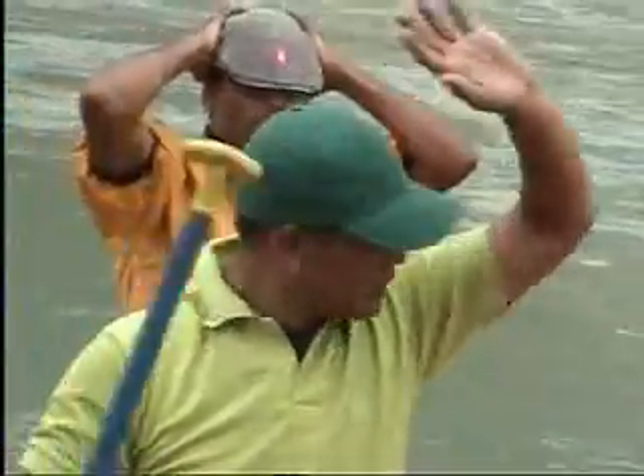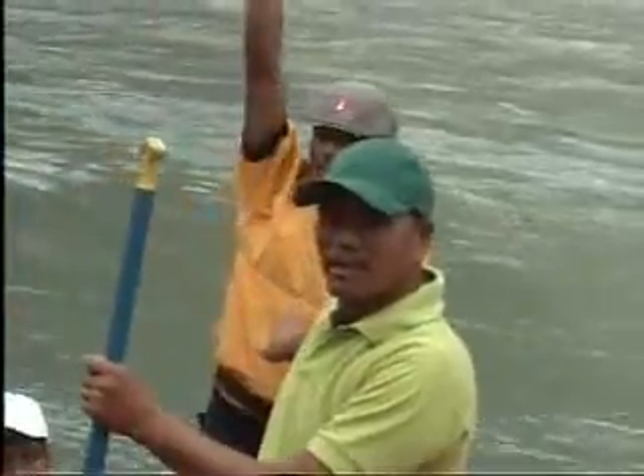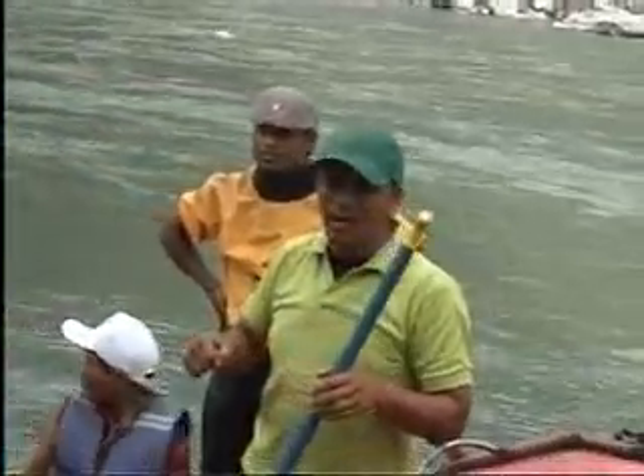I am the trip leader of this trip. Here is the cover. Here is the kayak — safety kayak.